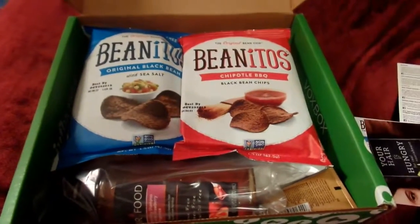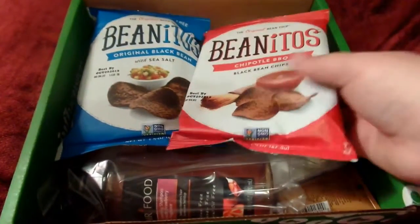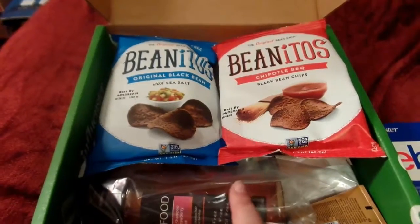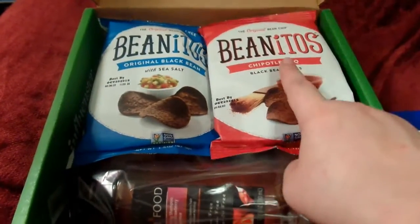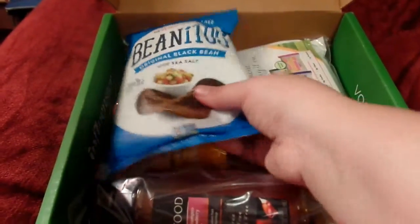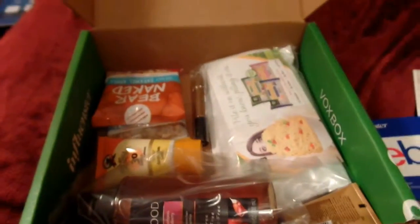Alright, we've got Benito's — my daughter actually loves these. She loves black beans in any form. She probably wouldn't like the Chipotle Barbecue flavor, but I might. I think she would get really excited about the original flavored ones — it would be a good thing to keep for her.